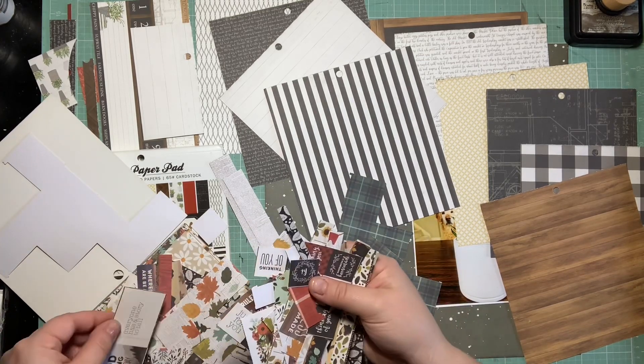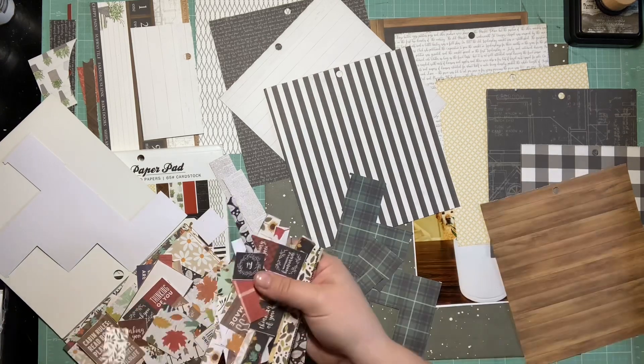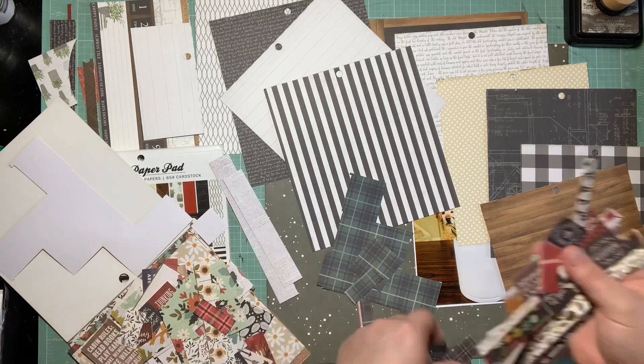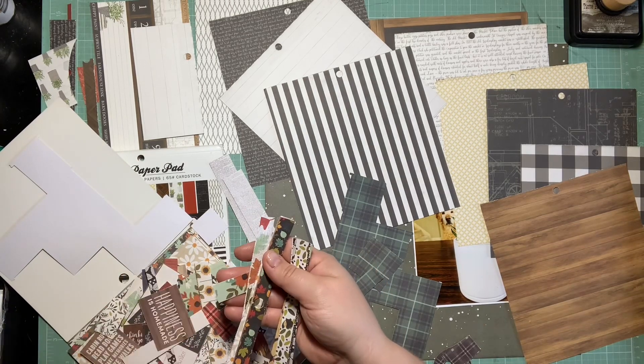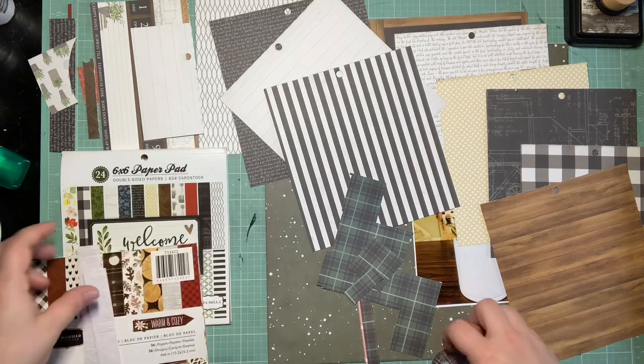I get a good bit of 6x6 papers used up on this page, so I'm very happy about that, but it just took me a minute to get organized and figure out how I was going to pull this off since I didn't have very much of that plaid left. But I have this one 4x4 here.